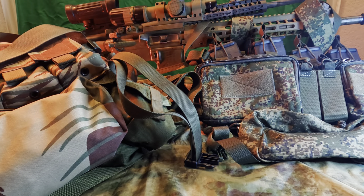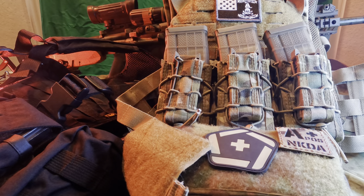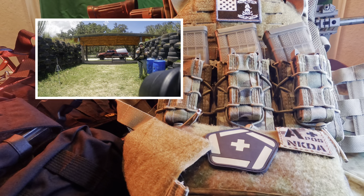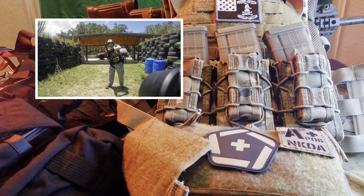Now we're going to move on to the plate carriers. The plate carriers come into play when we know for certain we're going to participate in a two-way gun range. In frame here we have two carriers set up for two very different mission sets. The one on the right is by Agalite, and it's an absolutely awesome carrier — by far the most comfortable plate carrier I've ever worn for long periods of time, having worn it for up to 12 hours plus. There's a reason it's still part of my rotation. I'm a big fan of this loadout.